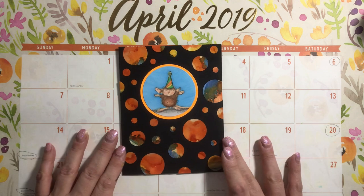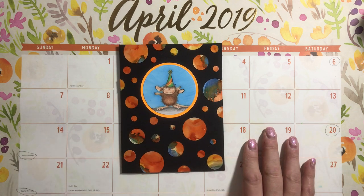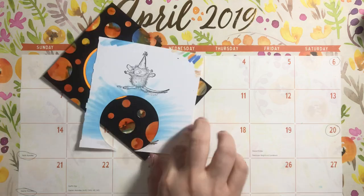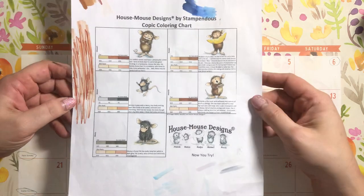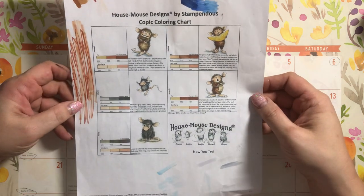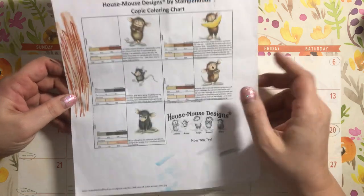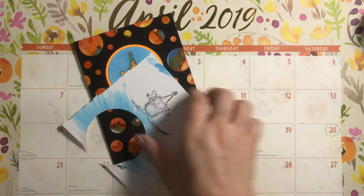This is my project for today. I started out with this little image and I'm trying to find my cheat sheet — I got all cleaned up and organized and I can't find anything. I used my typical sheet to see what colors I should use. This is from Stampendis blog. You can go on their blog and see how they use Copic colors to color the House Mouse mice.